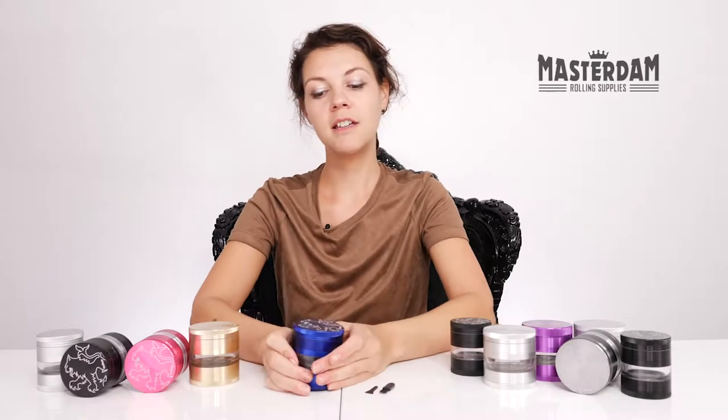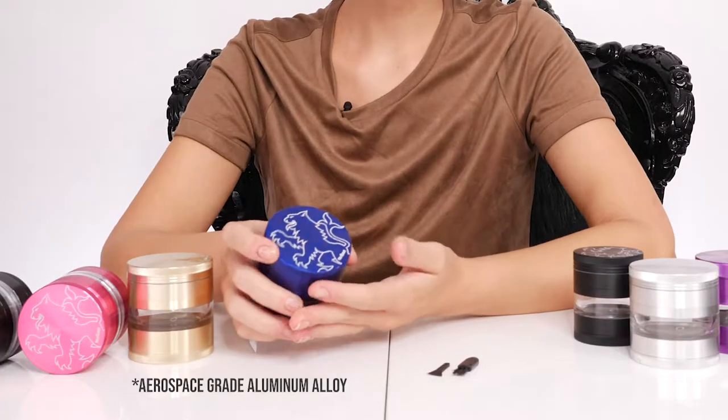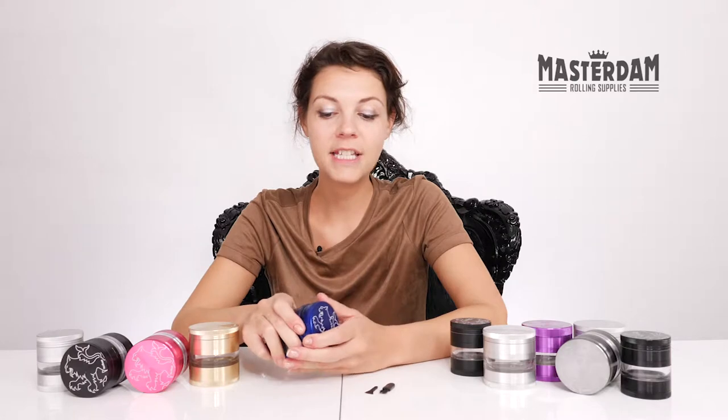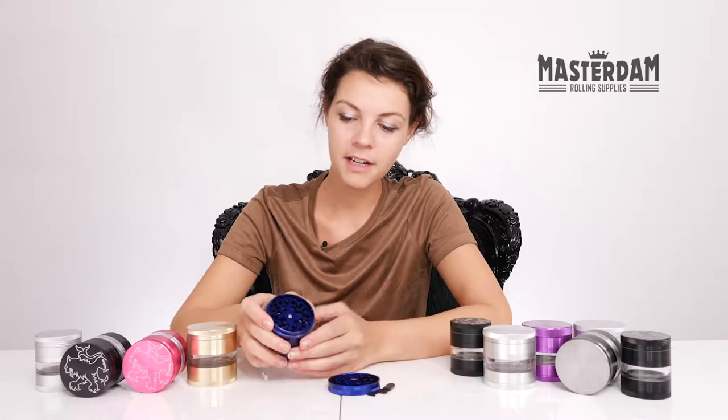This is the five-piece lion series by Master Dam. It's made with high-quality aluminum and it's magnetized for easy open and close. The teeth are very sharp, making it an ultra-fine grind.